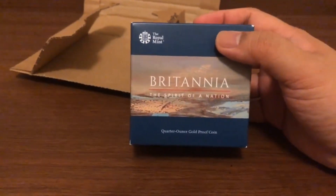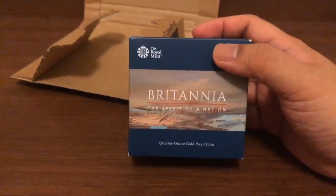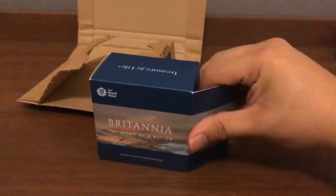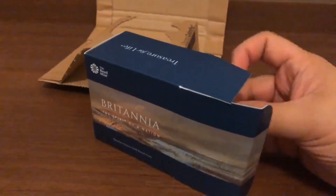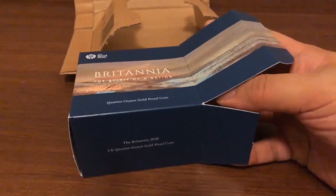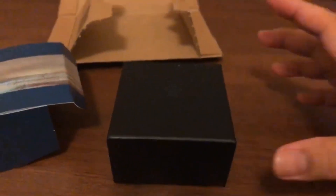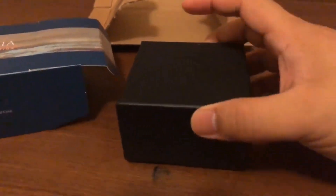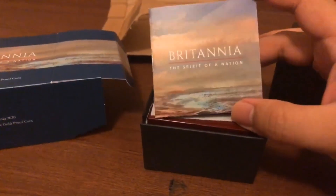The box reads 'Britannia: Spirit of a Nation.' This particular box came in another box, in another box — so this is actually the third box it came in. Inside those three boxes is a black box from the Royal Mint, and inside that is the wooden box for the quarter ounce Britannia.